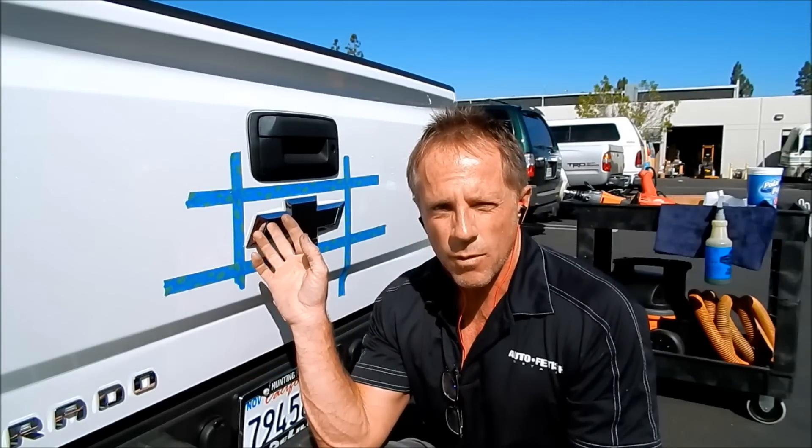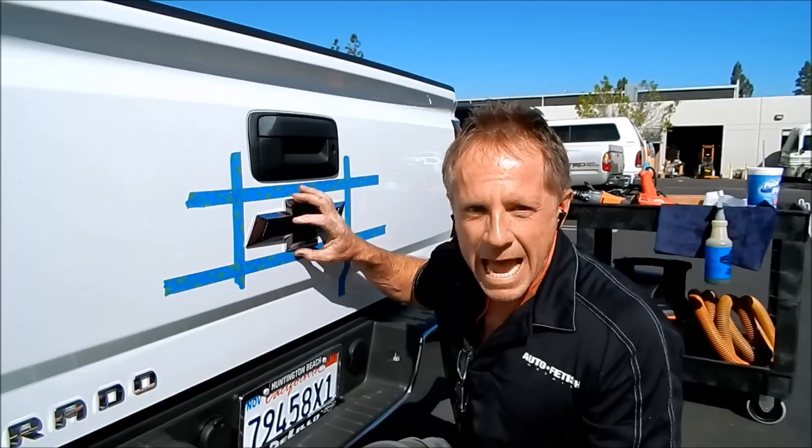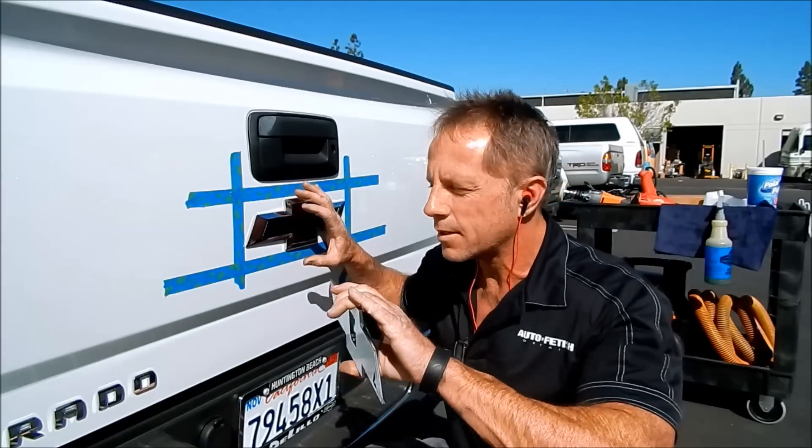It is one thing to remove an emblem — I have many videos on that. It's another thing entirely to actually replace an emblem. You might think it's a matter of peeling the backing and sticking it on, but trust me, there are many variables. This is a little more straightforward because I'm putting the exact same identical emblem on.